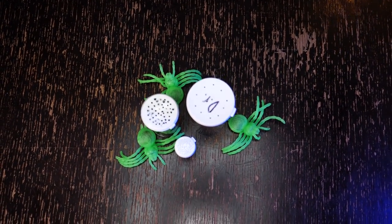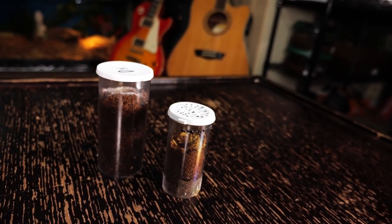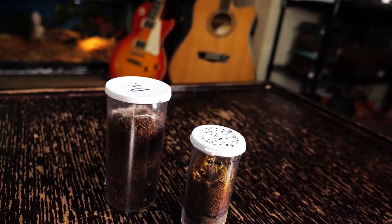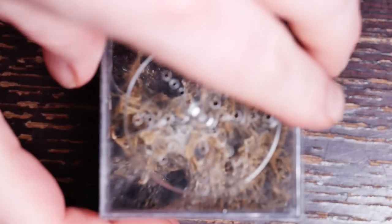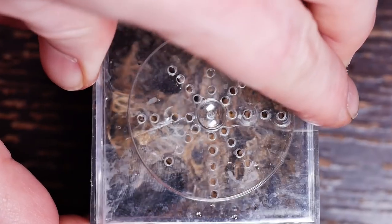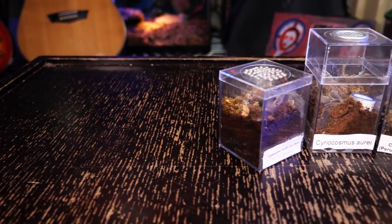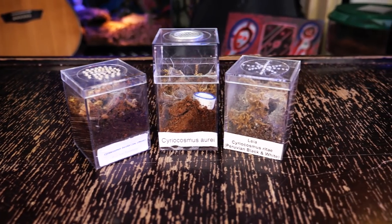To avoid escape, I use a thumbtack and poke holes in the lid of the dram vial to provide a little ventilation. You also need to be careful any time you're opening the enclosure, as sometimes these tiny slings will crawl up the sides and be on the lid or in the corner. When you open it up, they may wander off without you even noticing. Once they reach about half an inch or appear to be outgrowing their dram vial, I move them into a basic spiderling enclosure.